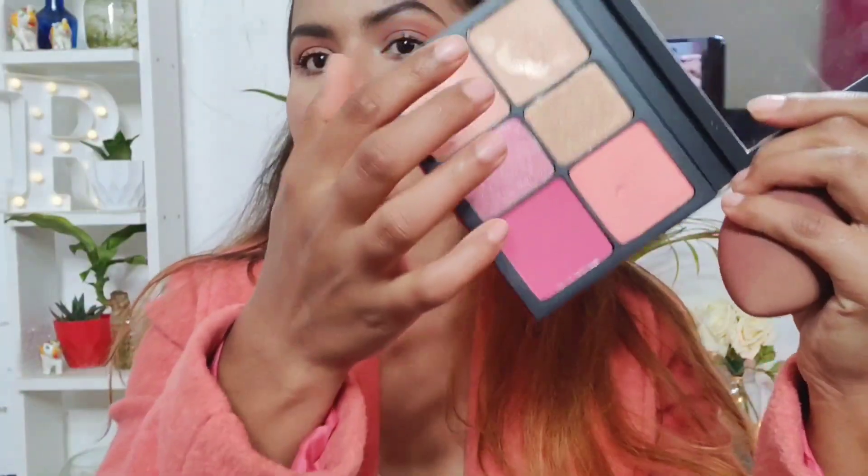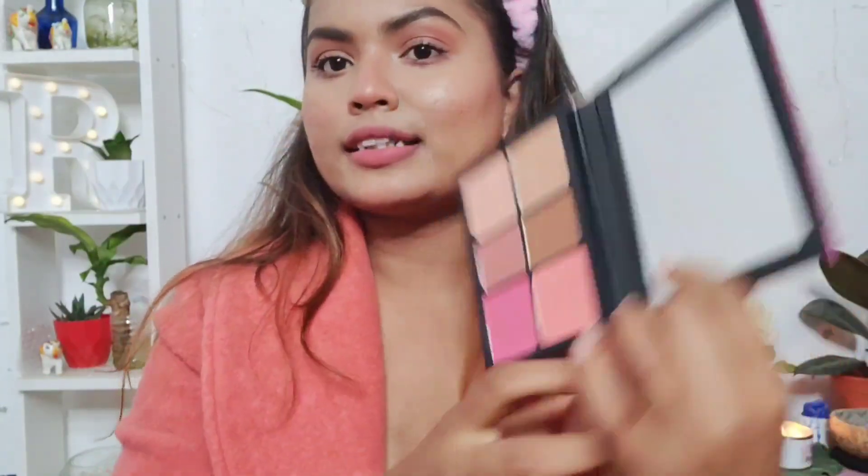Moving on to the next step, which is the main step — highlighter! Because her makeup was all about highlight; she had full cheeks of highlighter going on. So let me do the exact same thing, taking the Kelly Kissed palette. This is my trusty and favorite product — I love it.